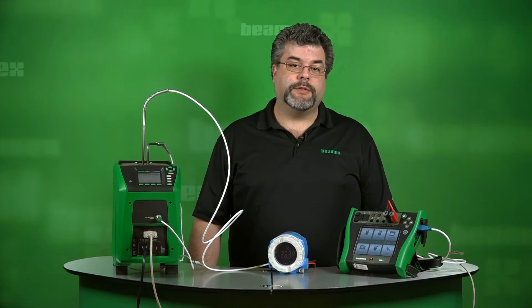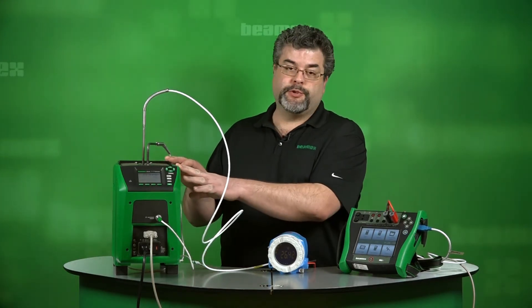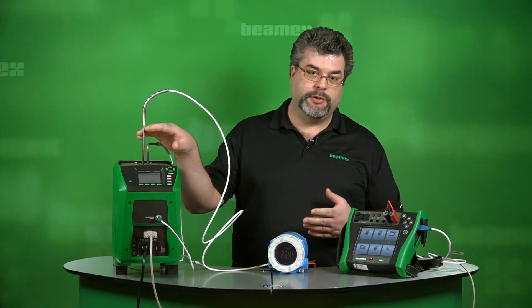Before we start the calibration, let's review the connections. First, we're starting off with our temperature source. This is a BMX FB150 temperature block that will be providing the temperature to our sensors.